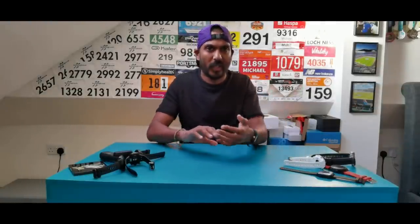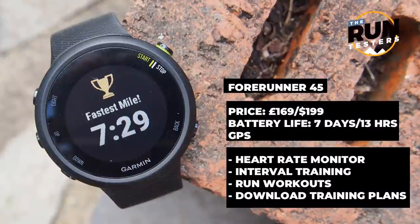Next up is budget Garmin watches, meaning a step up from the under-£100 basics. You're getting a nicer design for day-to-day and sleep use, more in terms of training and analysis, more workout features like structured workouts, more smartwatch functionality, and better battery life. Our budget pick is the Garmin 445.